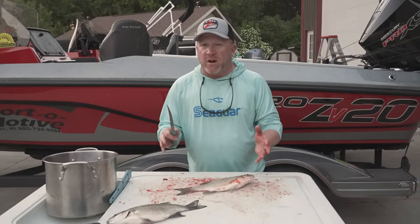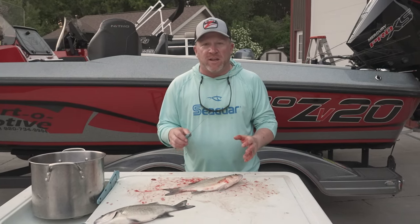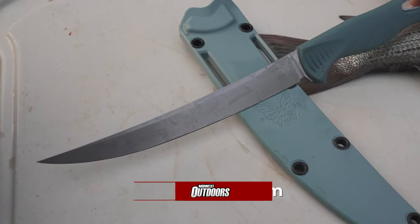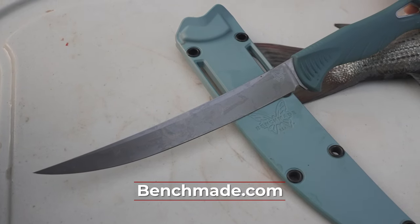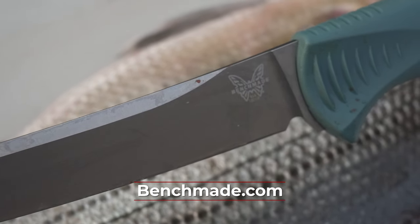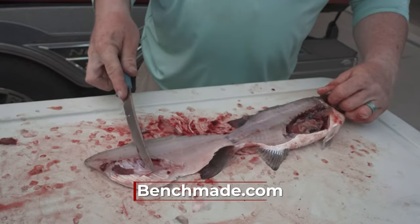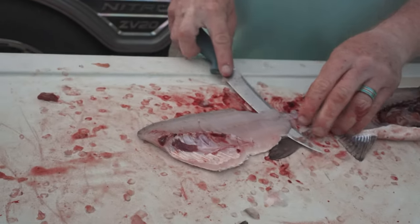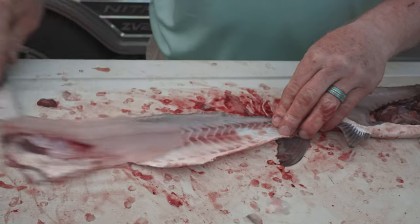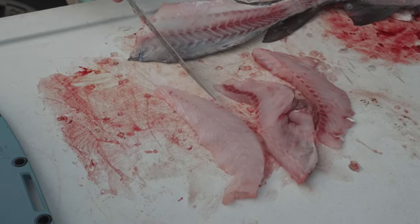Through all of these fish, it doesn't matter if we're cleaning white bass, walleyes, perch, or crappies — the one thing that you want to make sure is you have a really good, sharp knife. If you have that sharp knife, you do not need to use a lot of pressure. The more pressure you use, the more apt you are to have an accident and draw a little bit of blood on yourself. Having a very sharp knife makes things a lot easier — it's a lot more efficient, a lot quicker, a lot safer, and it allows you to get more meat off of each fish.